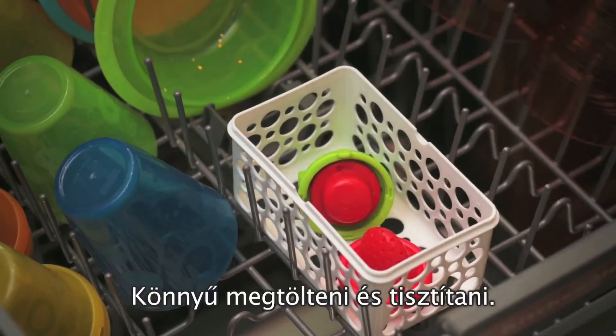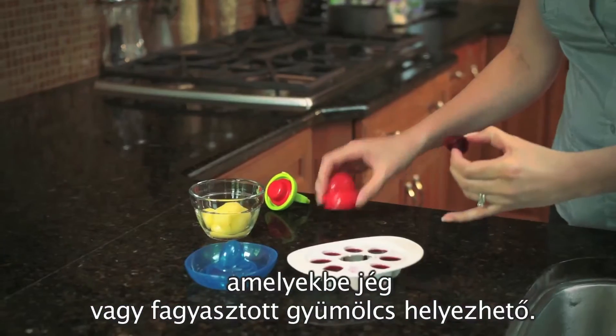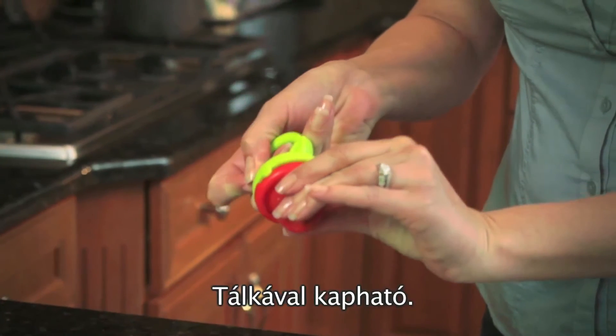Clean up is a snap. The freezer tray makes 8 perfectly sized frozen disks of water or pureed food. Teether available with or without the freezer tray.